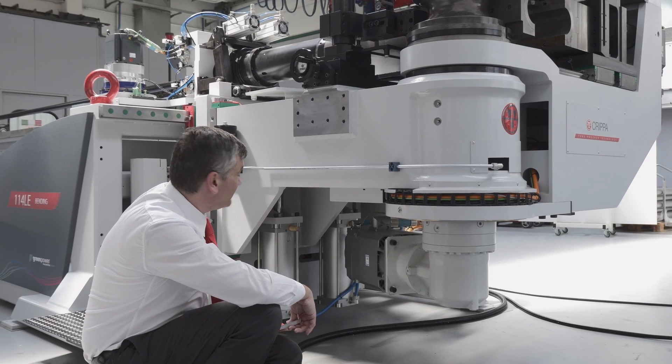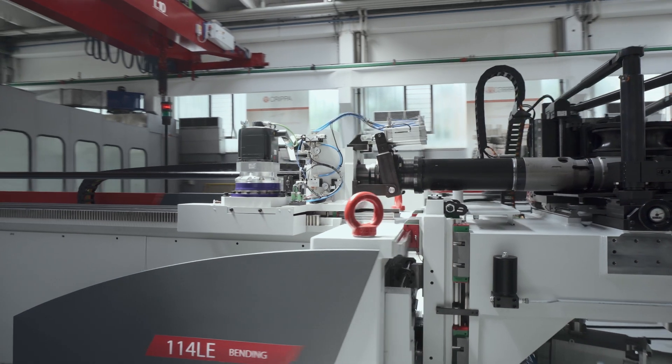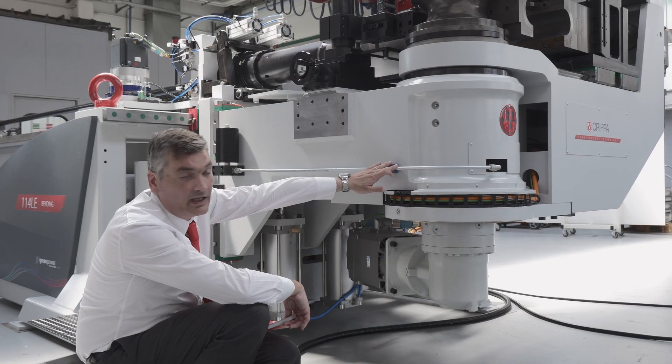Also, we have an automatic lubrication system that lubricates all the guides and all the roller ways that allow the movement of the bending head, and of course the bending head itself.